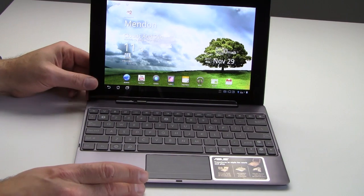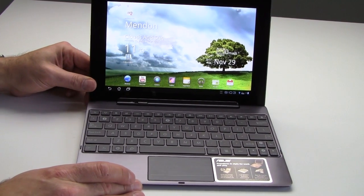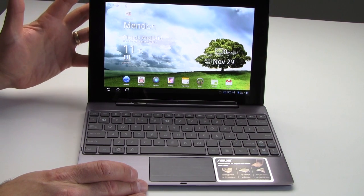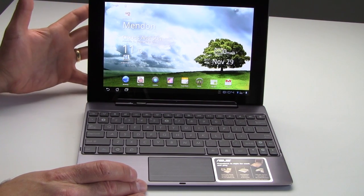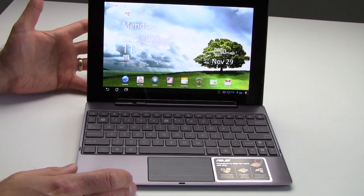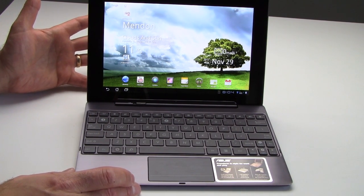The keyboard dock has its own battery with about 6 hours of capacity. The tablet itself is claimed by Asus to offer 12 hours on its own. Combined, Asus claims you get about 18 hours of battery life when the two are snapped together in docked mode.